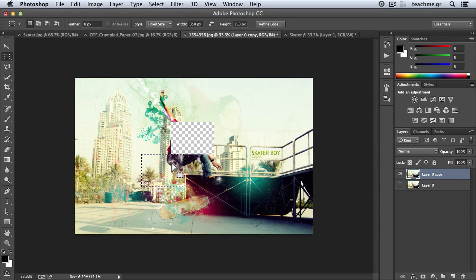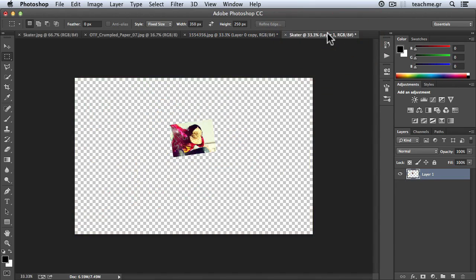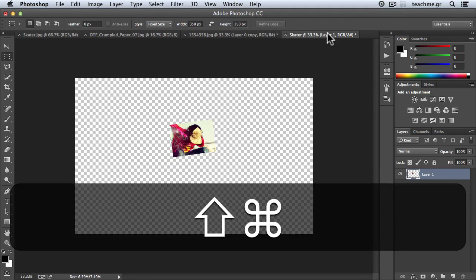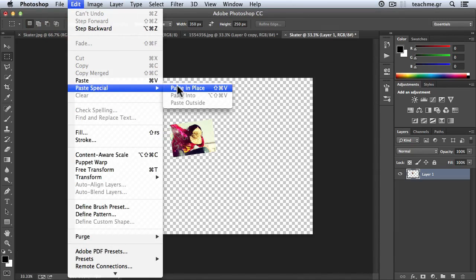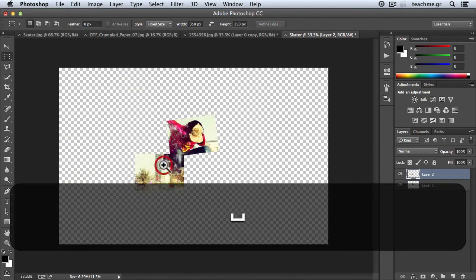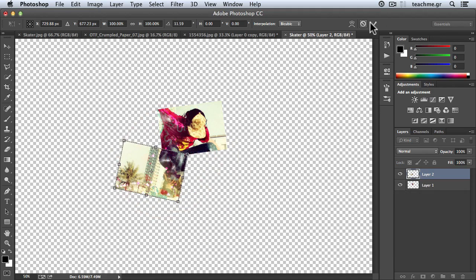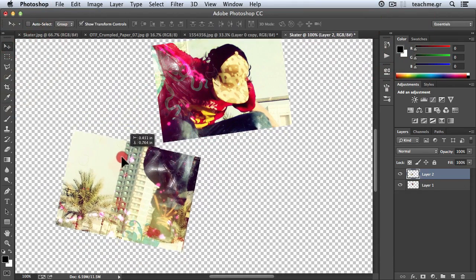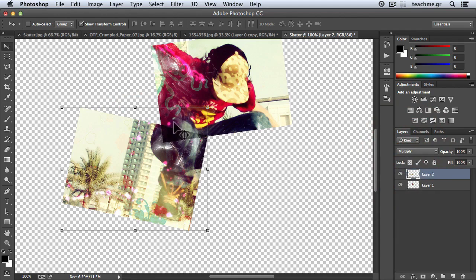Now we need to repeat this process. I will select another piece using shortcuts: Control+X to cut, then Paste in Place with Control+Shift+V. There was a small mix-up with shortcuts but now it works. Then I go to Control+T and rotate this one. The trick is to blend and mix those layers — put them close to each other, and then change the blend mode to Multiply. You see that we have a wonderful mix right now.